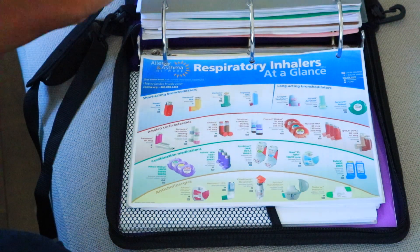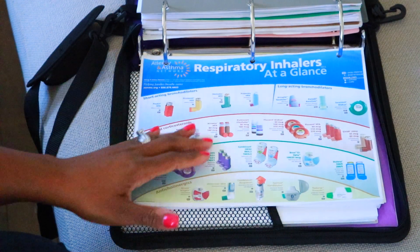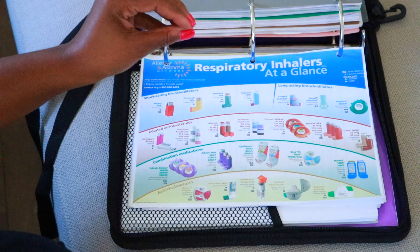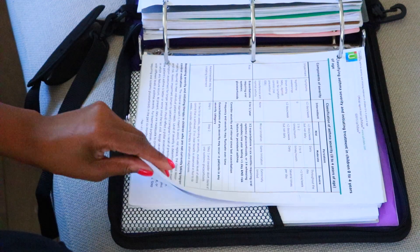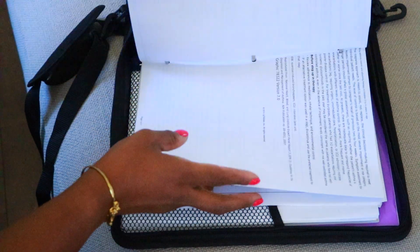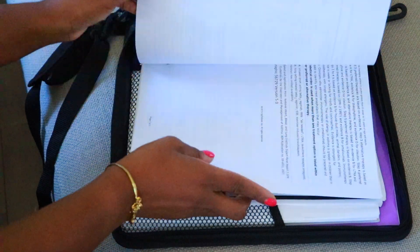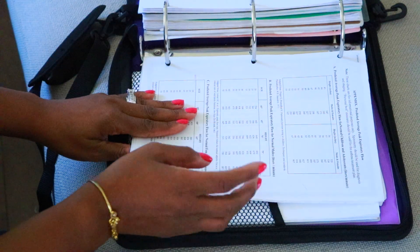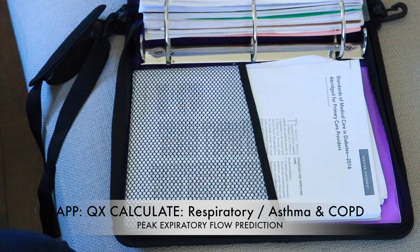Then I have asthma. I have pictures of respiratory inhalers at a glance, showing dosages and how they look. This has helped patients too when talking about rescue versus controller inhalers — they always ask, 'Is that the red one?' I also have all of the classifications for asthma severity by age: zero to four, five to eleven, and twelve to adult, with the stepwise approach. I have asthma action plans and predicted average peak flows, though I use the app more for peak flow estimation.